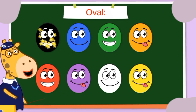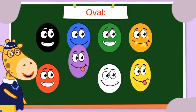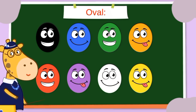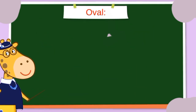Oval! Black oval, blue oval, green oval, orange oval, red oval, purple oval, white oval, and yellow oval. Okay!